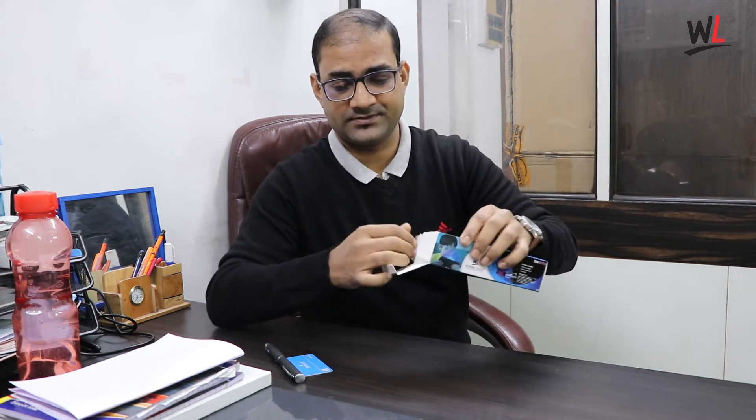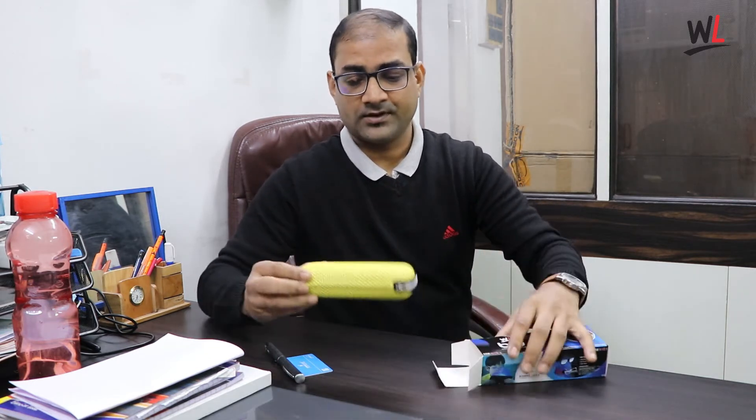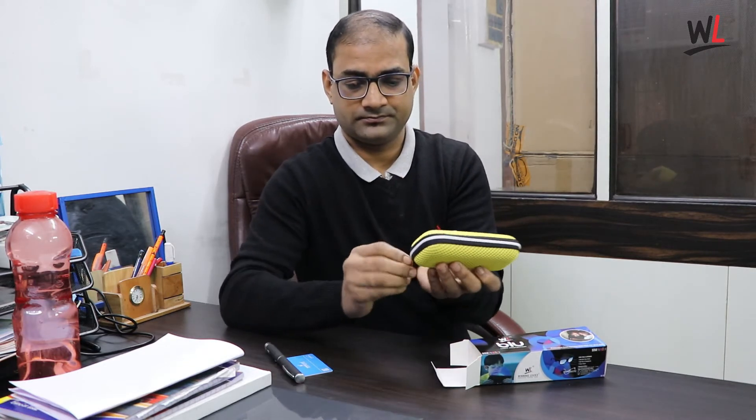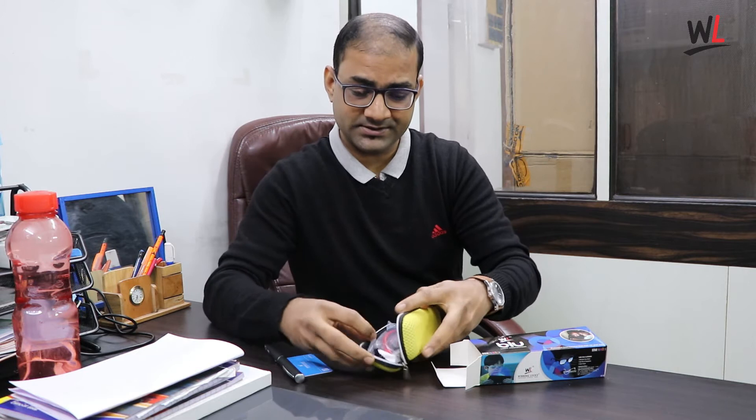Now I am going to show you what we are giving at a very reasonable price to all our customers. Here is the outer box. What we are giving inside it is a soft box which contains the accessories.